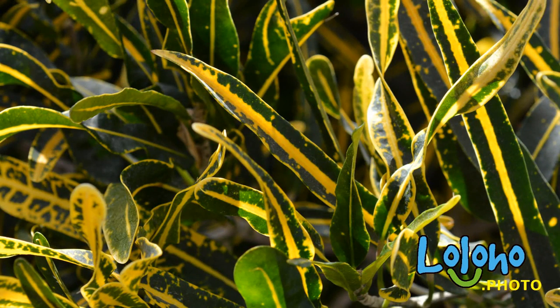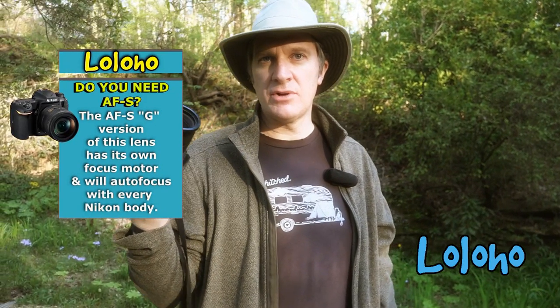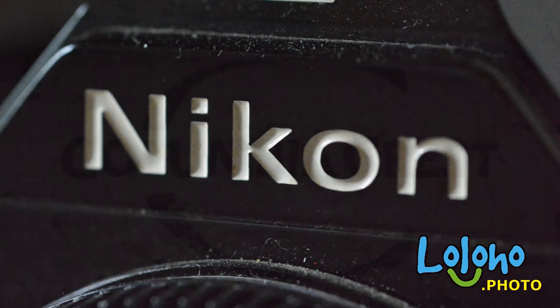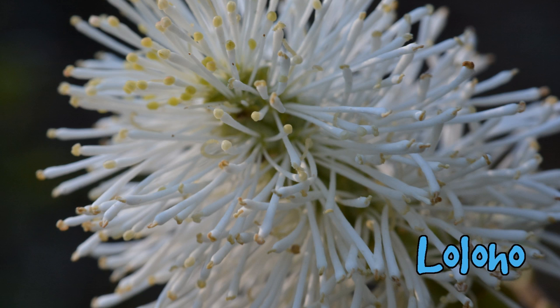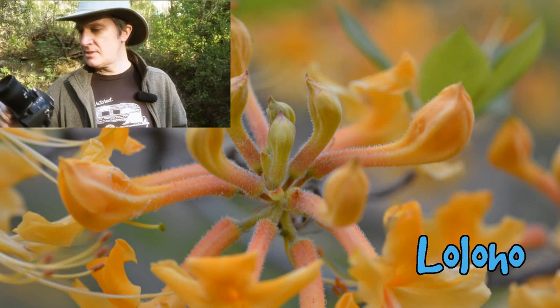This is the autofocus micro Nikkor, the D version. Nikon also has a G version of this lens, but they did away with the aperture ring with the G version, so keep that in mind. I don't think you're going to find a lens that's much sharper, has more pleasing buttery bokeh, and can focus any closer than this lens. Now, if you're a really hardcore macro enthusiast, maybe you want a little bit of a longer focal length — maybe a 90 or 105 millimeter macro lens. But for me personally, I'm happy with this 60 millimeter.